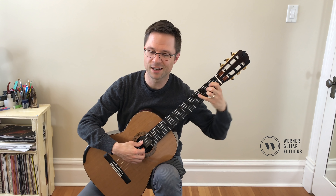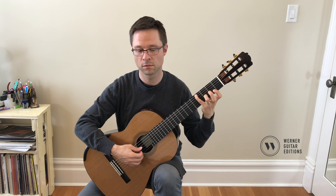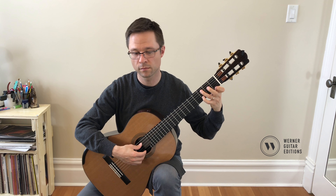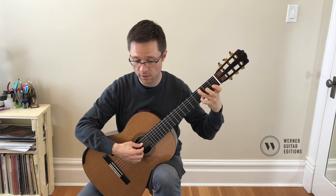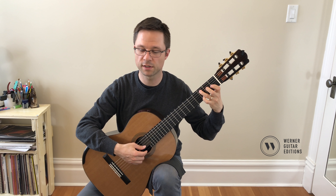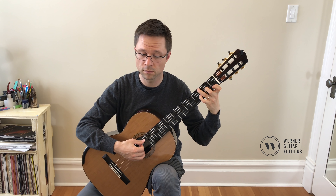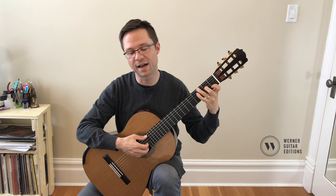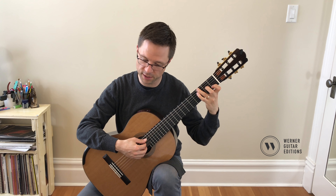If your hand is like this and you have to reach out or do a jump with your hand, you want to avoid that — just keep that hand position. Here, I go thumb, I, M, A, and just reach over the M finger and then back to A, M, I. And then the finishing arpeggio or solid chord.